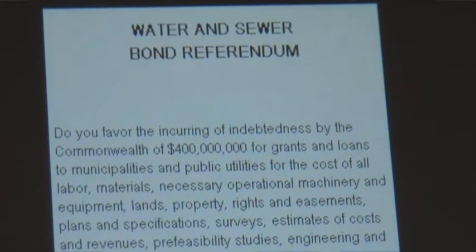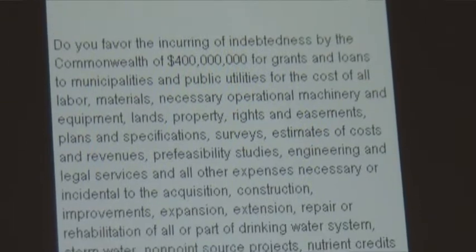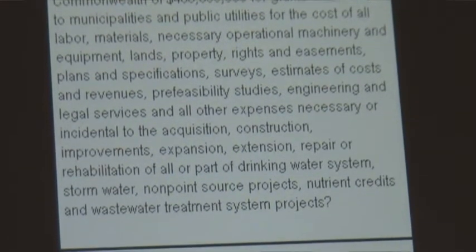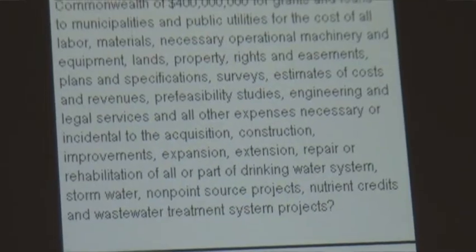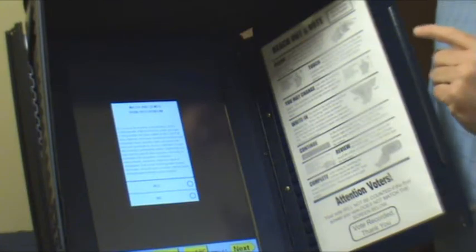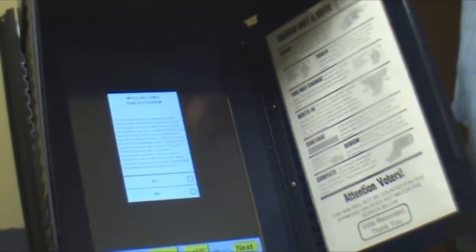This is the ballot. It's not official yet, but we expect this to be what you'll be seeing on Election Day on November 4th. To be impartial, I will always select the top item in each category throughout the whole ballot.